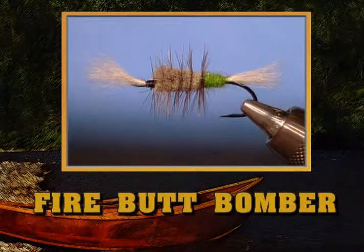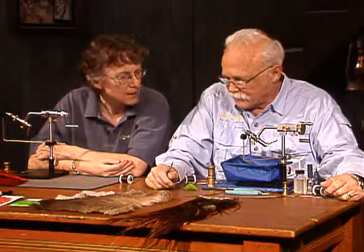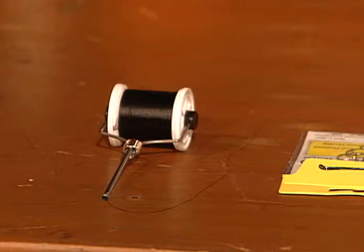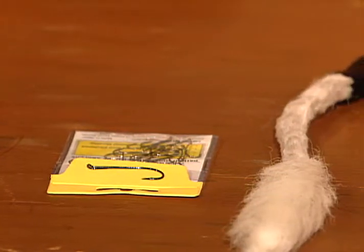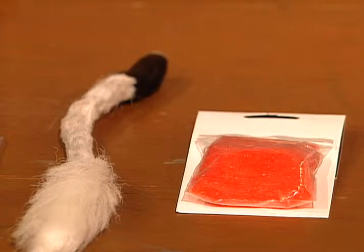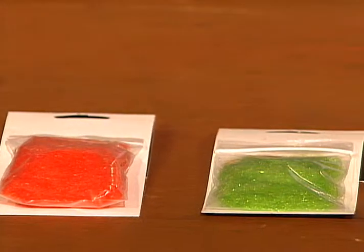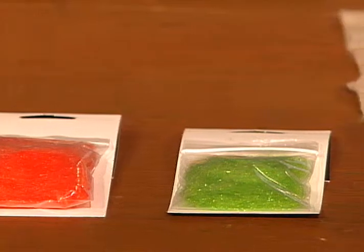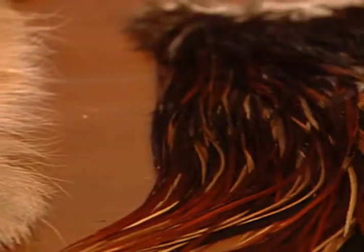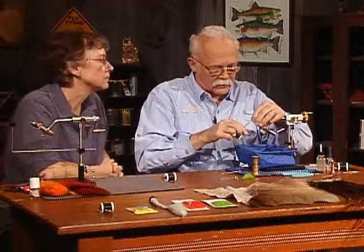The next fly we're going to do is a Firebutt Bomber — a floating steelhead fly. I'll use six-aught black tying thread. The hook is a light wire steelhead hook, size four. The wing and tail will be white calf tail. You can tie this fire butt — or flash butt as some call it — in either red or green; it's a very bright sparkly material that I'll dub on for the butt. Regular deer hair will be spun and clipped to shape, and the hackle will be brown.